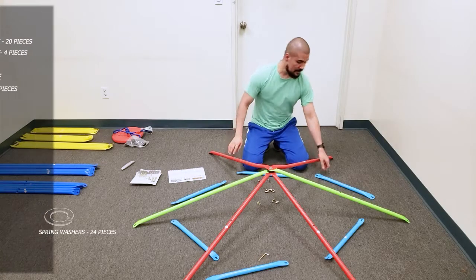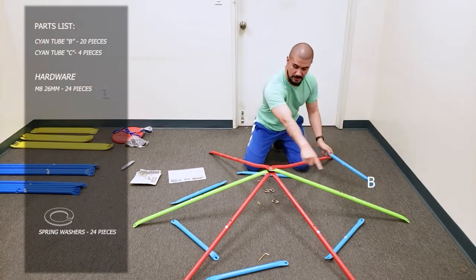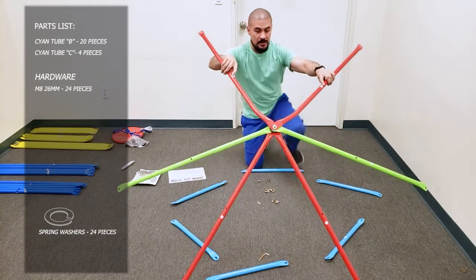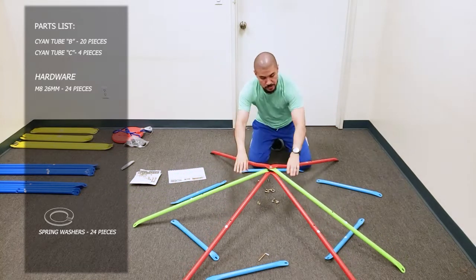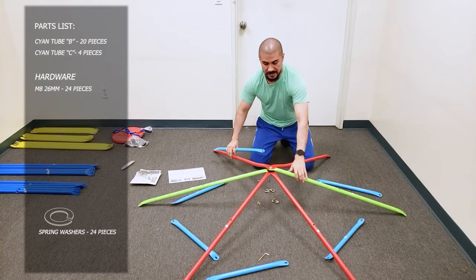For step two, get the cyan tubes — this is a two-foot tube C. Get five of these and flip them around. This tube C has to go right here between tube G2 and G1. When you look this up, you'll see the bends right here between those two tubes. Make sure to put tube C, the cyan tube, right here, or else you won't be able to correctly build the dome.